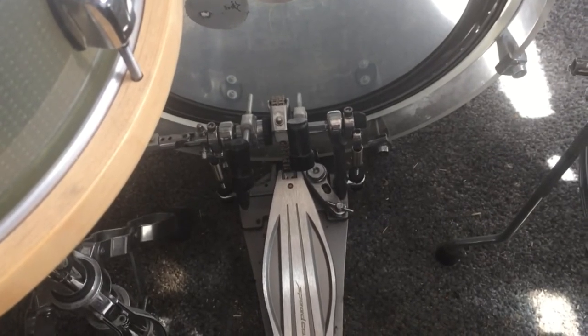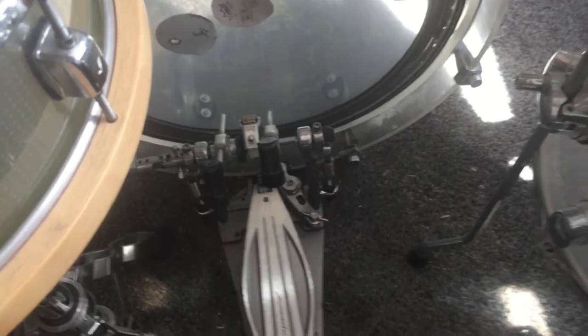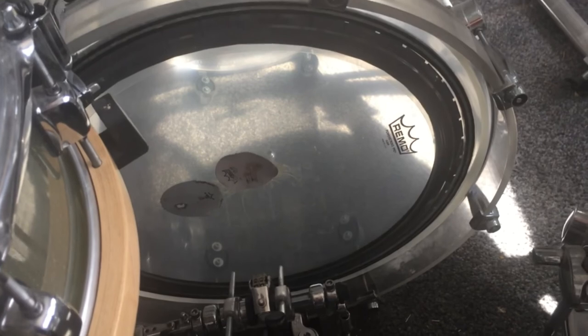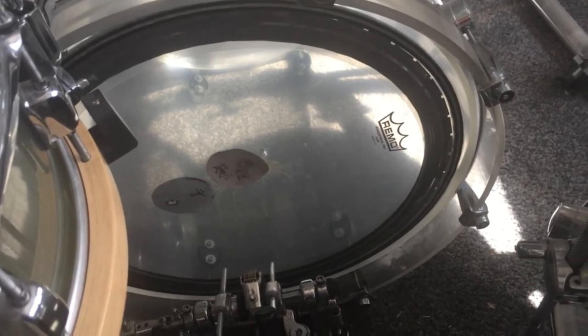Next step: buy the DW Hardcore beaters and use the plastic part as your beaters. Next step: buy the Tama Speed Cobra 900 Intense. Next step: tune the batter head as loose as possible.